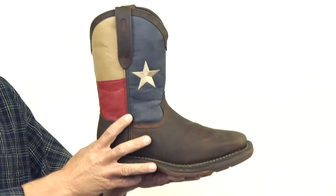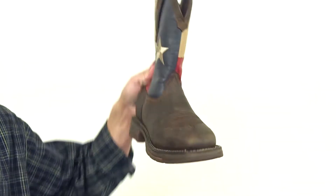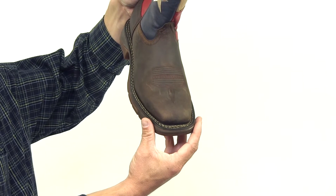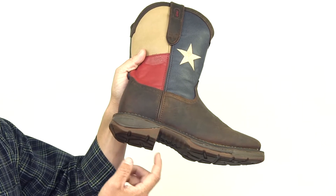It also features the light and durable Rebel outsole and a double row welt stitch for durability and a squared toe. The outsole also has a tempered steel shank for stability and a rolled heel for a smooth stride.